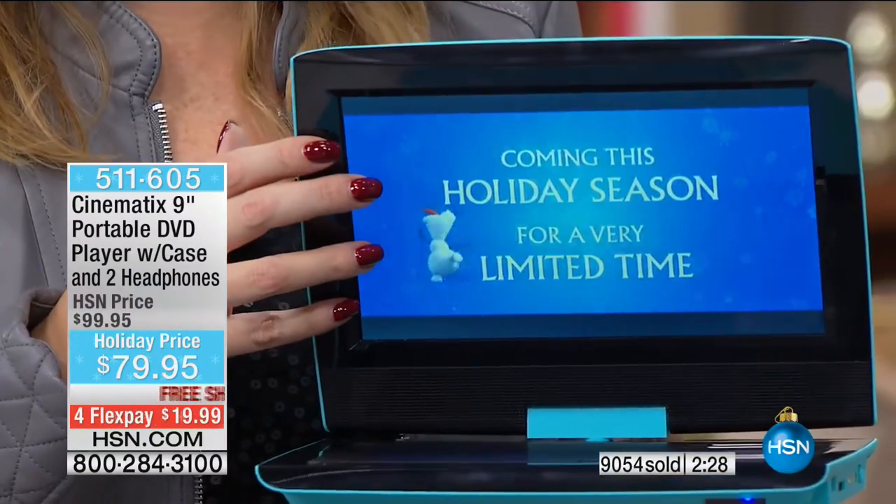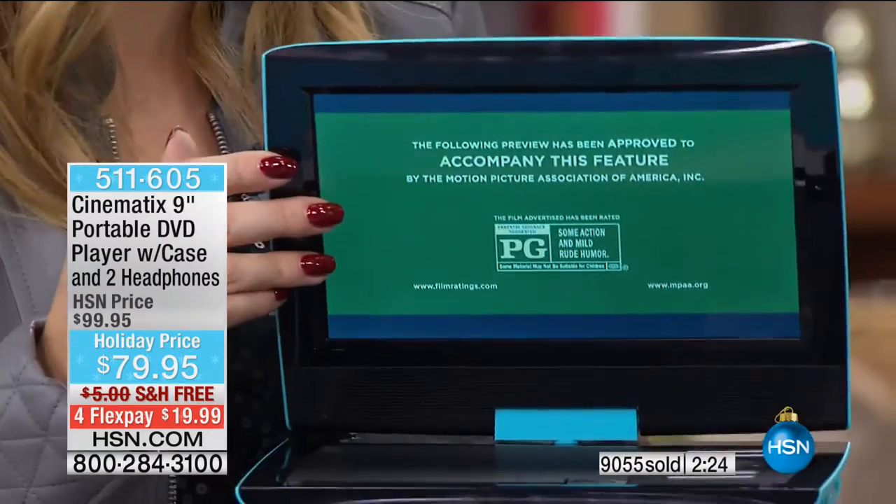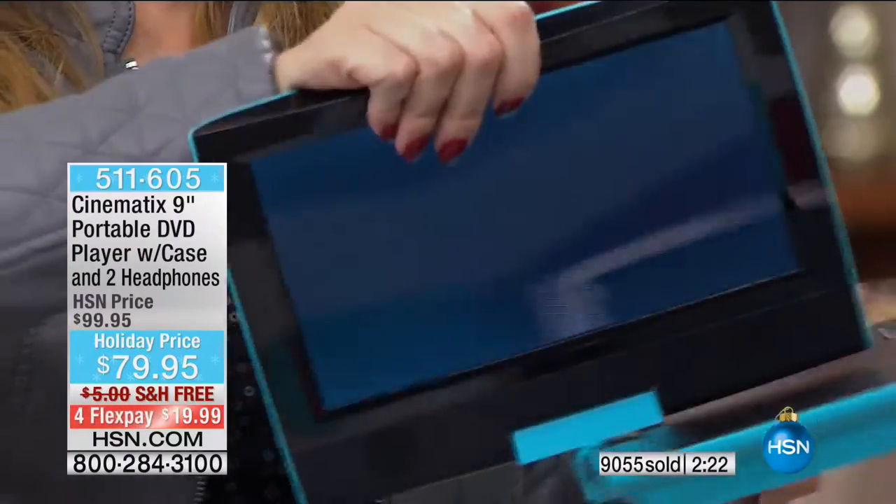This was actually made per our specifications here at HSN — a totally exclusive bundle, totally exclusive colors, 27 holiday movies. I don't know that we've ever done that many. That's a lot of movies.